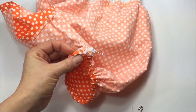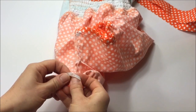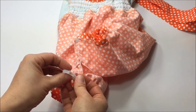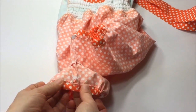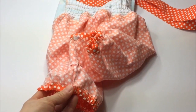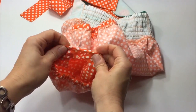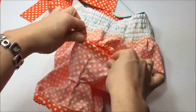I have stitched the elastic ends together, overlapping them about half an inch, with at least 10 to 12 stitches, and knotted the thread on the underside. Now push the elastic in and stitch the opening closed with your machine. Make sure to backstitch the beginning and the end. Here's my other leg — and that's pretty much it.